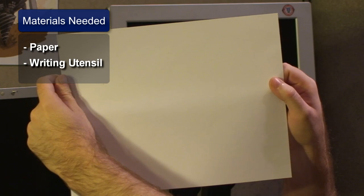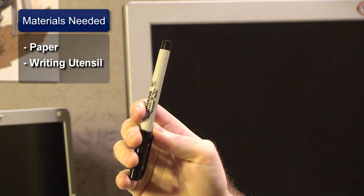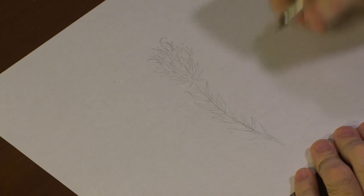First, you're going to want to get some paper and a writing utensil. Now I've already roughed out today's image with a light graded pencil just to save time. Let's get started on our Indian paintbrush.